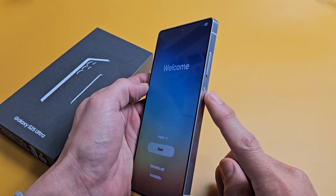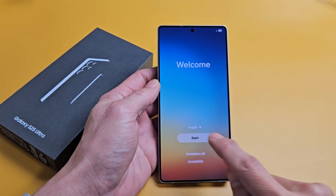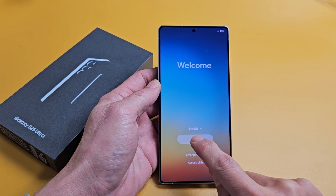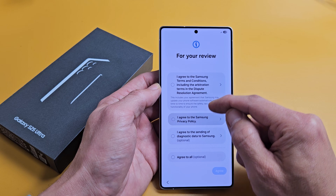First, turn it on — just press and hold that power button until it boots up. Once it boots up you should be at the welcome screen. From here, go ahead and choose your language, just tap on that. I'm good with English, so I will just go with Start.